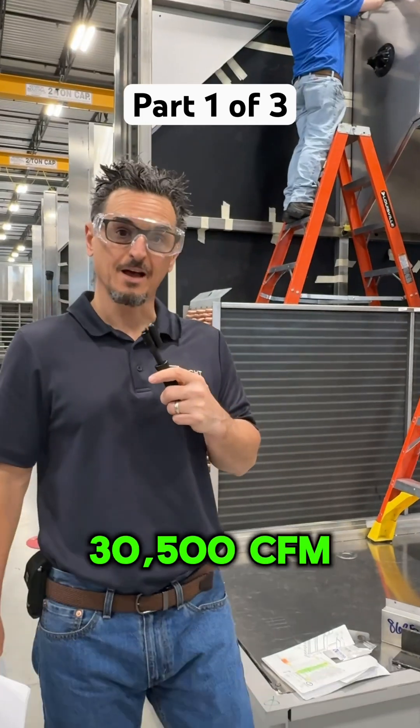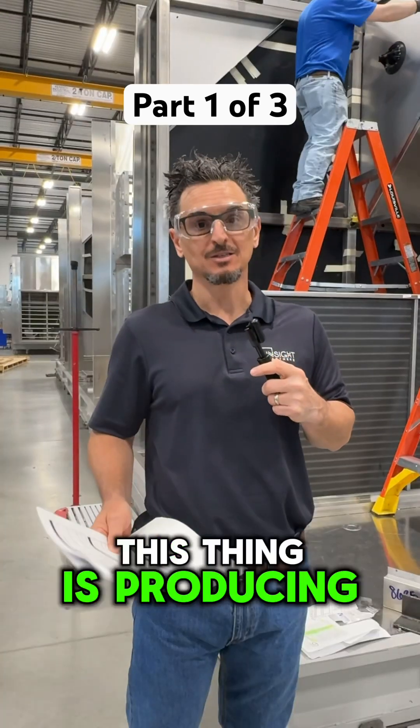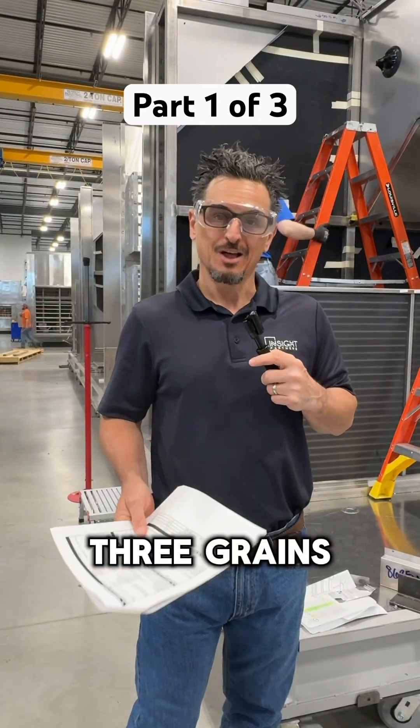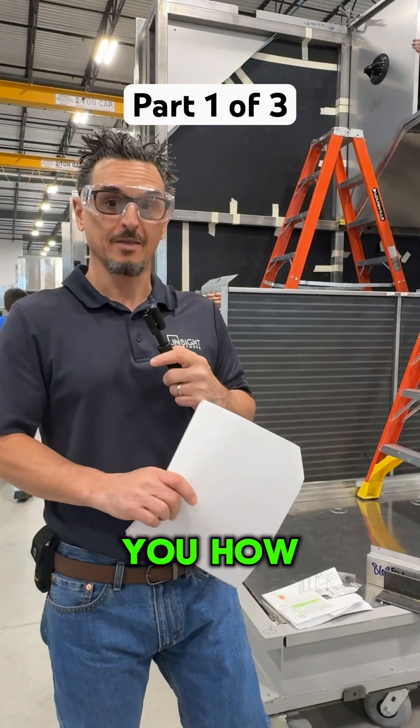We're going to do a walkthrough of a 30,500 CFM active desiccant unit. This thing is producing 0.13 grains on the leaving air side, so an extremely low dew point. Let me show you how that happens.